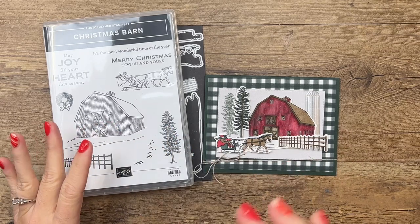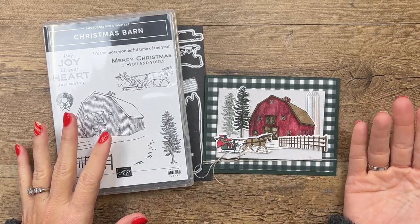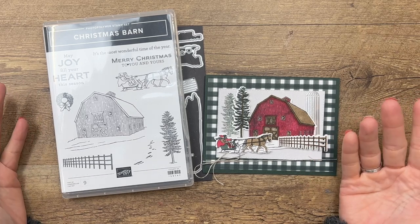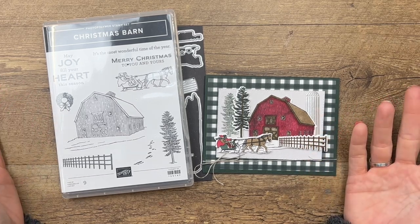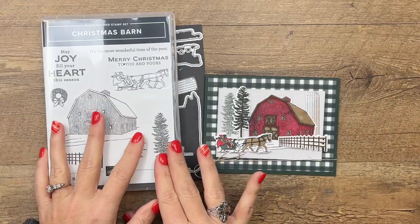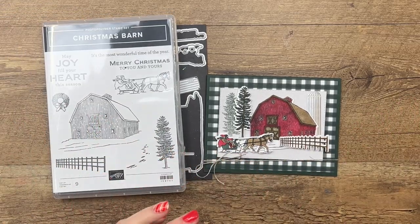Now I'm in love with the bundle, and of course now the day before the stamps have sold out. I apologize — in December everything is while supplies last, you never know — but the dies are still available. For those of you that have the stamp set, I've got two projects today.